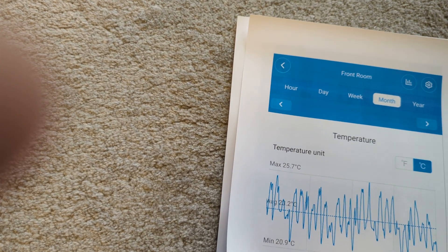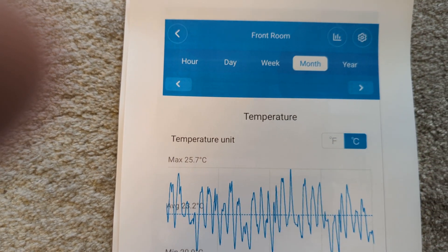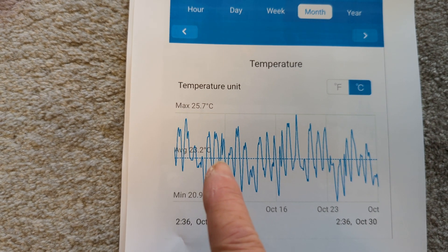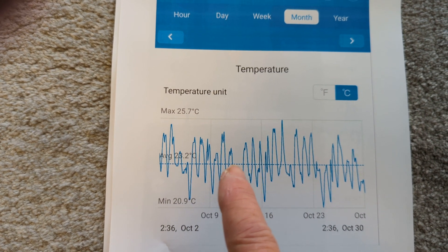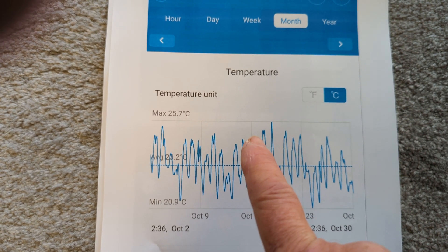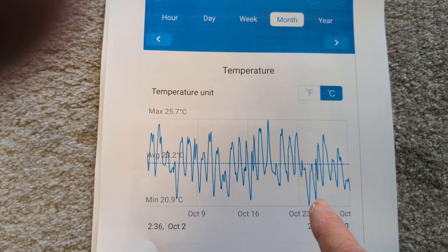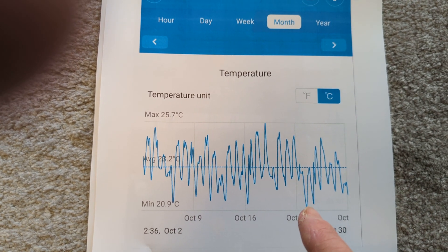We also have here the front room itself, which we like to keep warmer. This is all taken from the Gobi sensors. Because we've got south facing windows, on a couple of hot days it gets quite warm, but it averages around 23.2 degrees. Basically it cools down at night and goes up during the day when we turn the heating on. It doesn't fluctuate much - that's 21 degrees there. That may have been a day we had all the windows and doors open, which of course cools the place down.